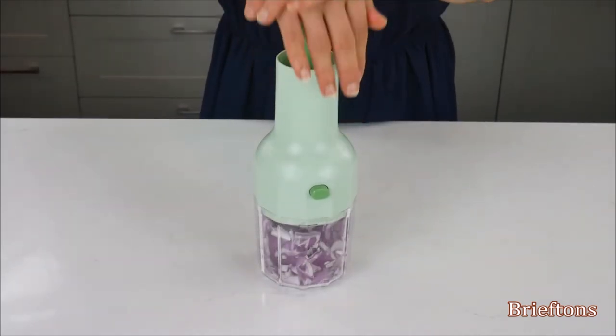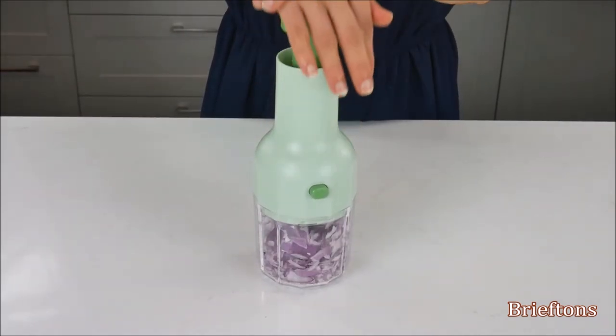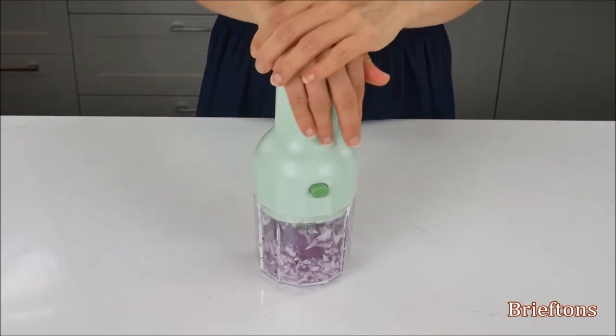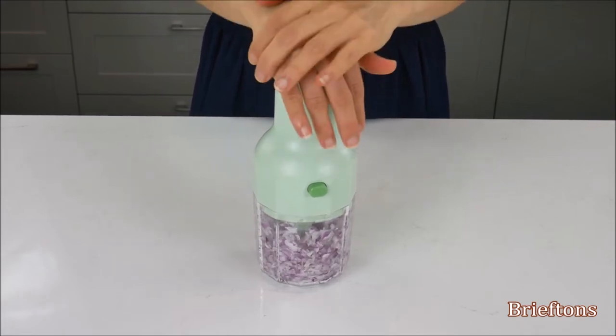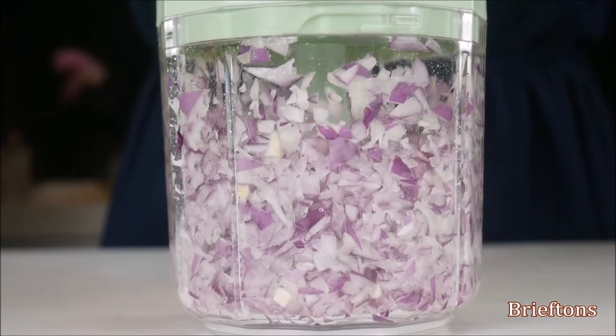Push down on the pump repeatedly. This will cause the chopper blade to spin and chop the food. The more you push the pump, the finer the chopped foods become. Stop when the desired results are achieved.